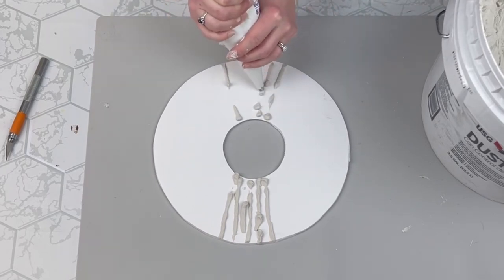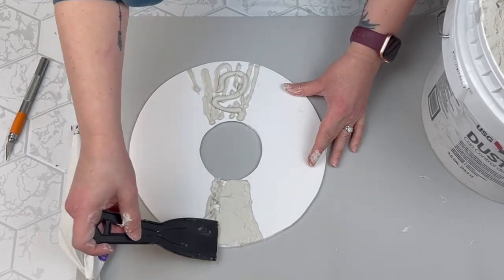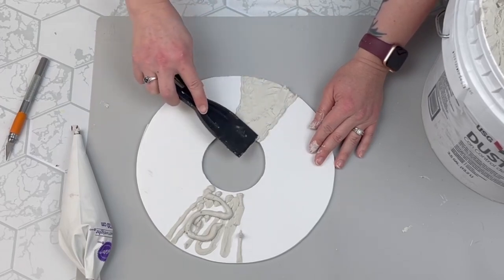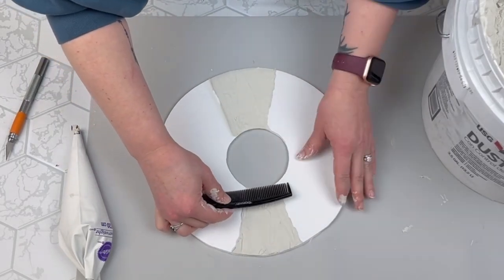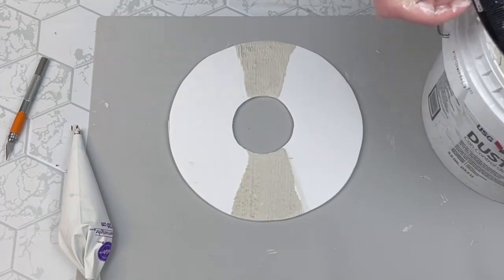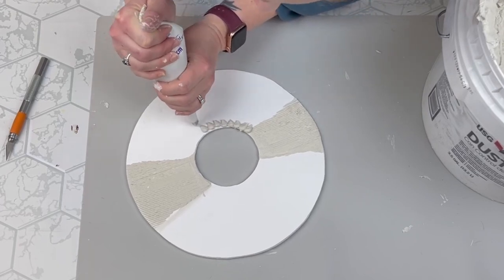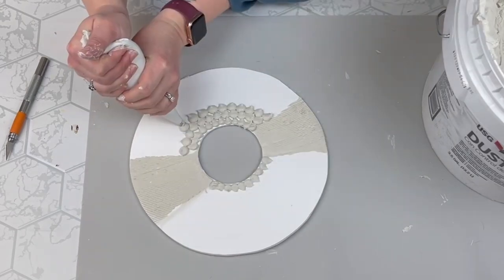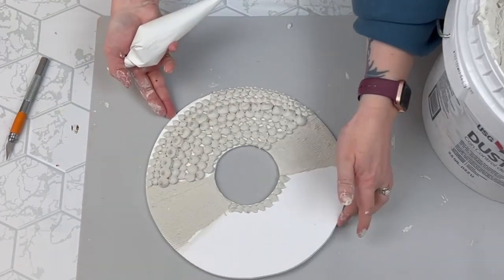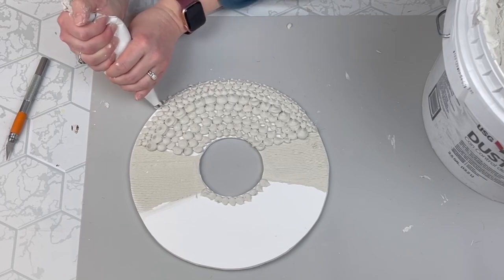I'm taking my piping bag and creating the center part just like my inspiration had. I put some globs on there and smoothed it down with a plastic spatula, then I took a comb — just a hair comb — to get those little lines from the inspiration image. This worked out perfect. For the little circles, the inspiration used seashells, but I just created varying sizes of circles — some smaller, some medium, some larger — and filled it all the way around my circle on both sides. I had to let that sit for about a day to dry.